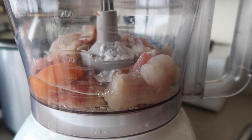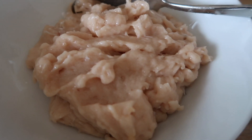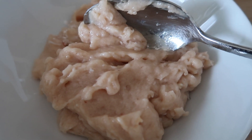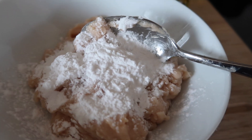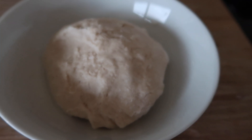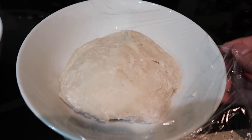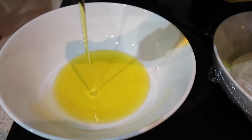Haluskan ikan, telur, dan bumbu-bumbu sampai halus. Tenggiri yang sudah dihaluskan dengan telur dan bumbu-bumbu kemudian ditambahkan tepung sedikit demi sedikit sampai kalis — adonannya tidak terlalu keras dan tidak terlalu lemah, pokoknya bisa dibentuk nantinya. Hasilnya kayak gini, ditutup dulu dengan plastic wrap, tunggu sampai 30 menit baru dibentuk dan baru digoreng atau di air fryer. Setelah 30 menit, sekarang dibentuk adonannya — boleh bentuk bulat, boleh bentuk memanjang, bebas. Extra olive oil biar setelah dibentuk adonannya enggak akan lengket satu sama lain.